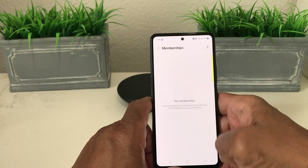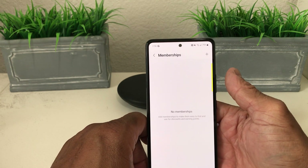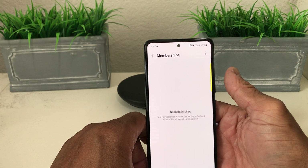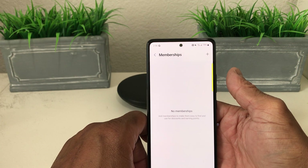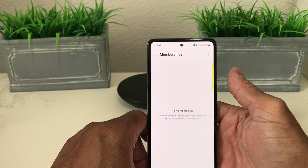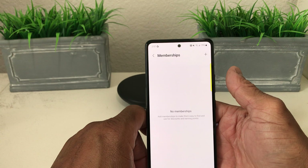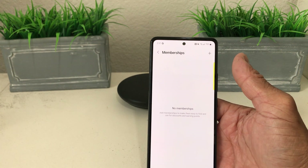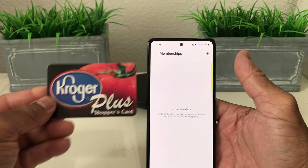We want to add a membership, so tap Membership and open it up. We don't have any memberships listed here yet. By memberships, we mean things like a gym membership, a AAA membership, a grocery store card, or even a drug store card where you can get discounts. Today we want to add a grocery store membership card.